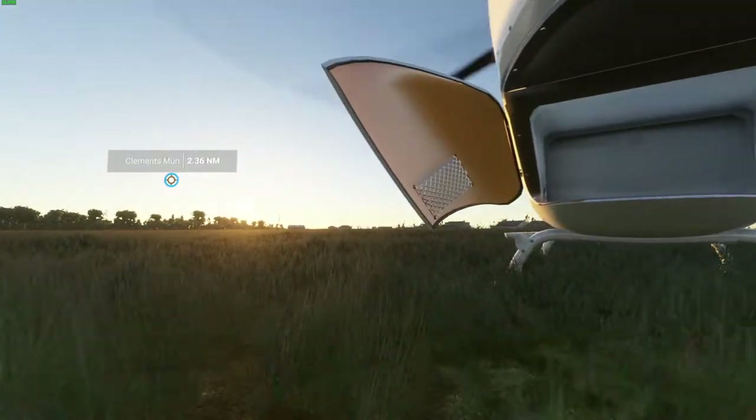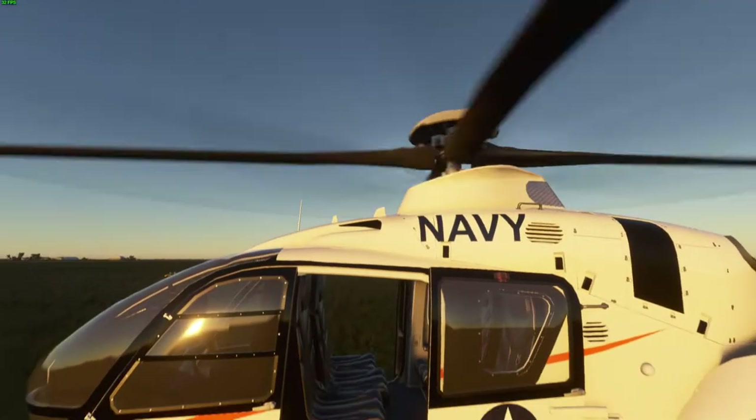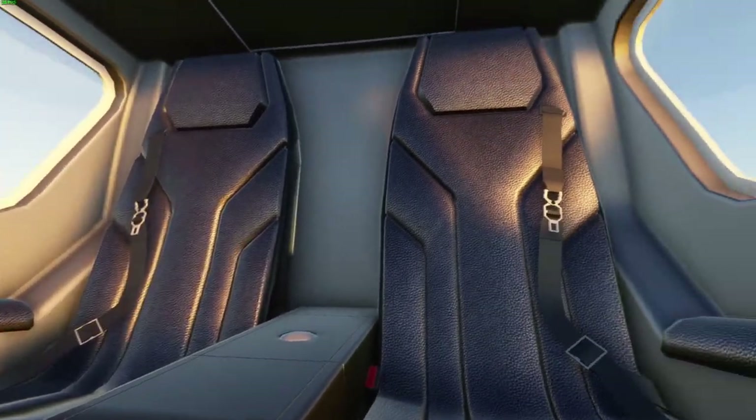Here's drone mode — wow, look at this! Oh man, see if we can get in here in drone mode and back. Oh my god, so sick!